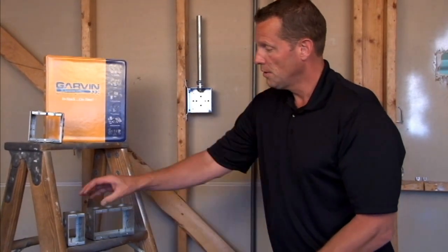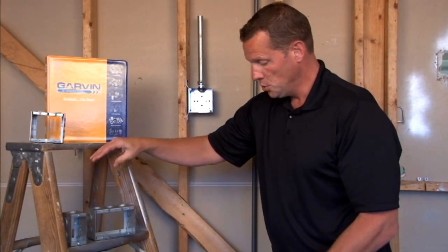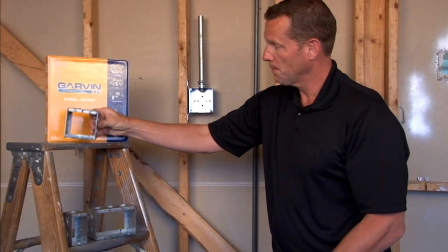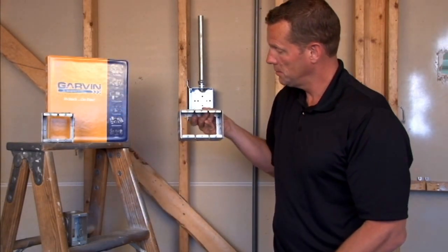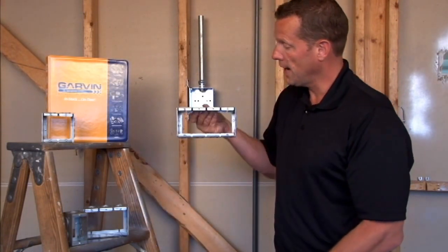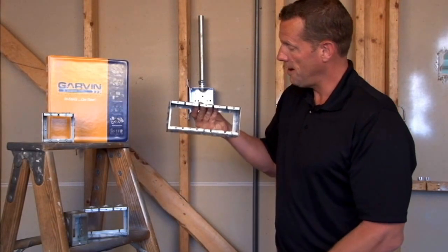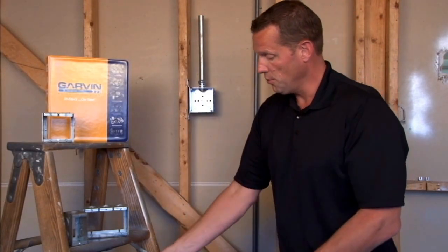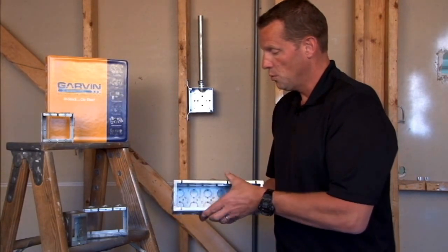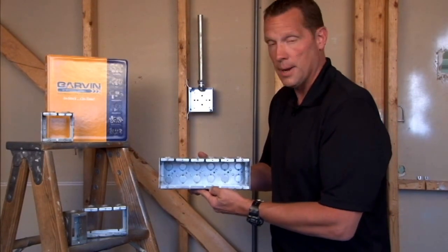Sizes range from one gang, two gang, three gang, four gang, five gang, and all the way up to and including six gang. We can do additional sizes upon request, all the way up to ten gang.